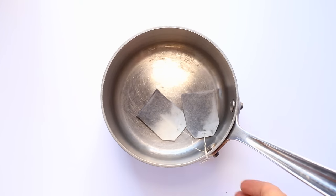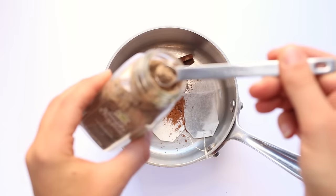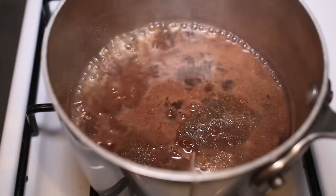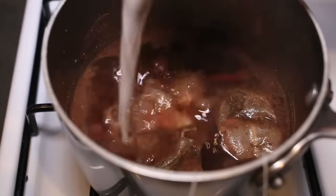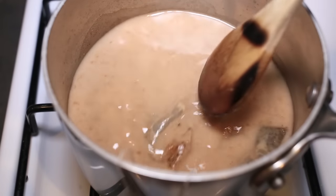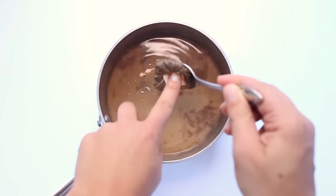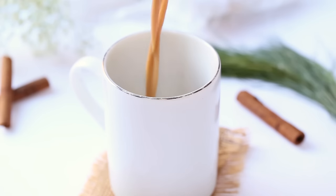Start by adding the tea bags, cinnamon sticks, five spice powder, cardamom, and syrup. Then add your water and transfer this to your stove and bring it to a simmer. Add in your milk and stir it until it's just heated through. Then remove the tea bags — squeeze out any extra flavor — and also remove the cinnamon sticks. Pour into mugs and enjoy.